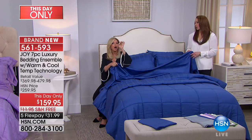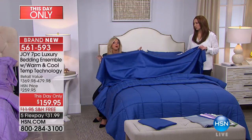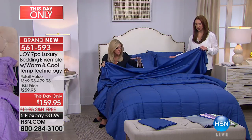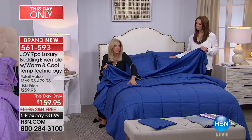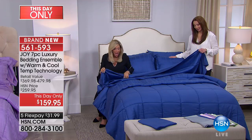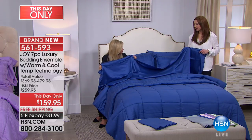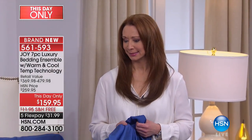You're getting the two pillow shams, the two pillowcases, and the down alternative reversible comforter — all in the highest quality hollow core cotton and eucalyptus that is moisture wicking. You could lay on top of your comforter and have your summer moment, and you are going to be good as gold.